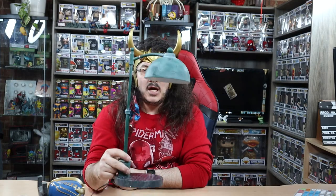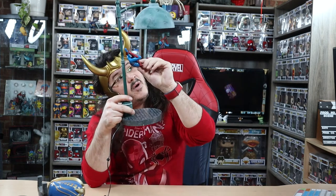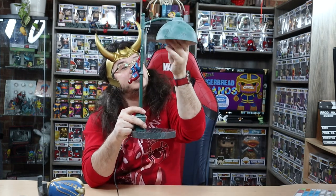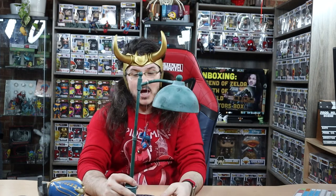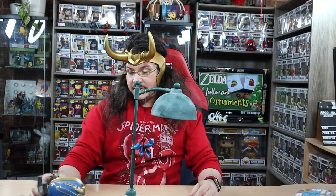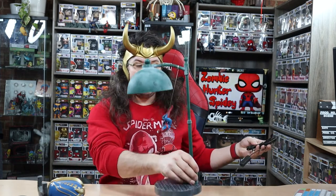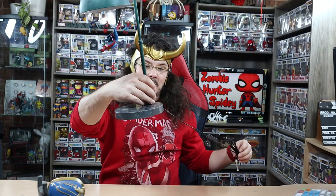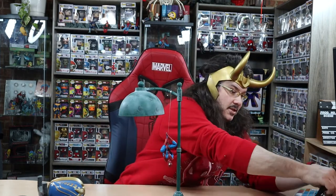I believe they have this on Amazon, and I got it from Box Lunch or Hot Topic. It has an LED light in it, so you can't replace the bulb. Since the movie came out, the price on Amazon has skyrocketed. I got it at 40% off, and that's the only reason I bought it — it's been in my wish list for a long time. Let's plug this thing in.